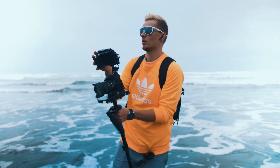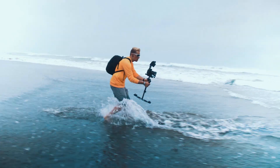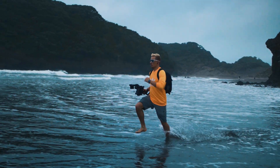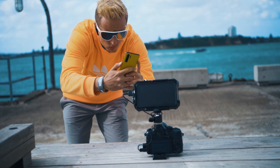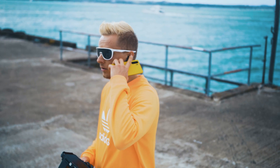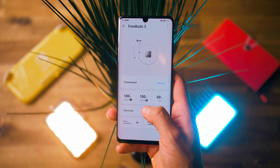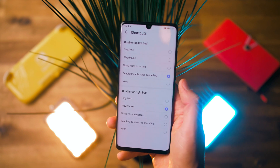The FreeBuds 3 are an awesome pair of wireless noise-cancelling earphones. Their design looks and fits really well, and I haven't had them fall out once, even while running. The sound quality is great, especially for its size and price. The buds have double-tap control, so you can program what the left one and right one does when double-tapped. I have programmed mine to play and pause the music with the right one, and turn on and off the noise-cancelling with the left one.